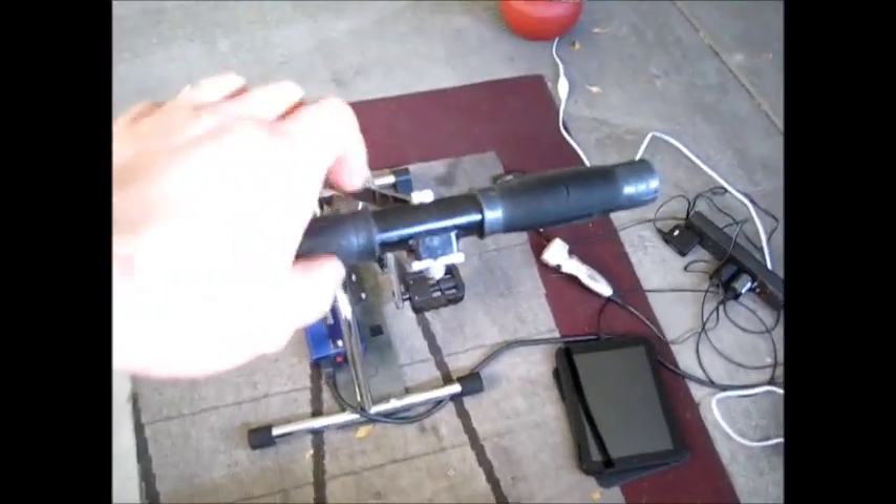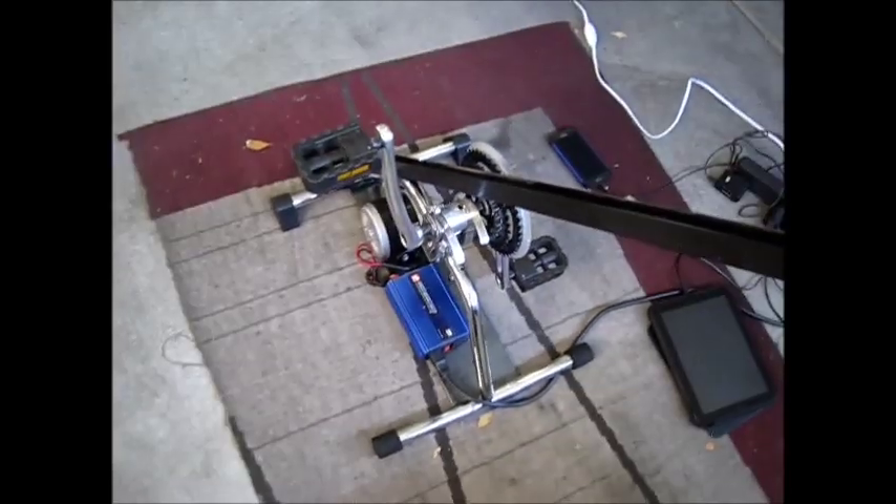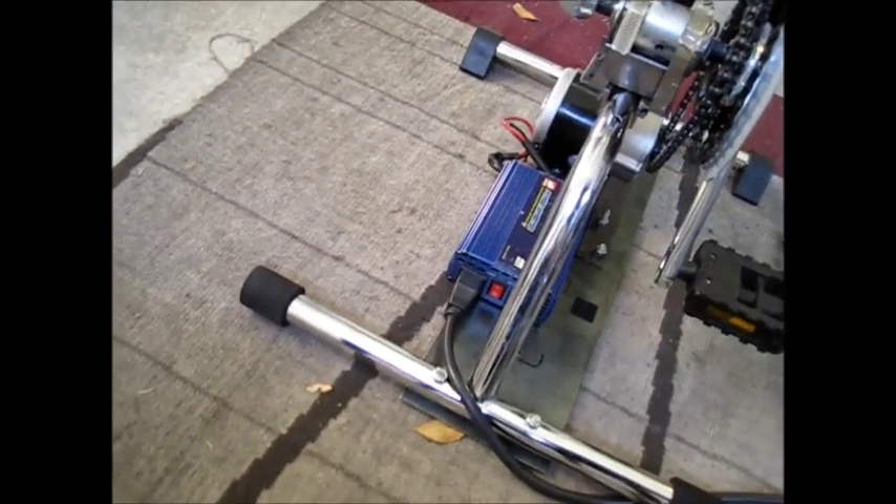Attached to the whole frame I have a handle so I can hold on while I'm pedaling, because it sometimes has a tendency to shift on the floor — holding on to the handle makes it more stable. Now I'm going to give you a demonstration. I'm going to start pedaling and you should see the green light come on the inverter, showing that it's receiving power, and that's going to turn on these devices.